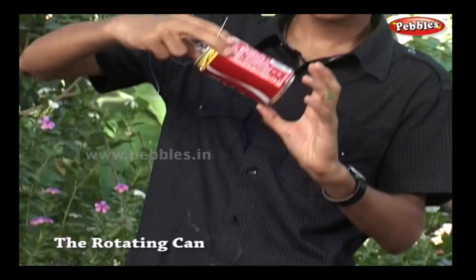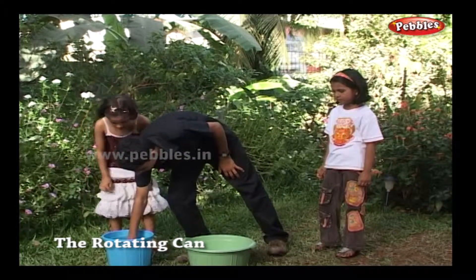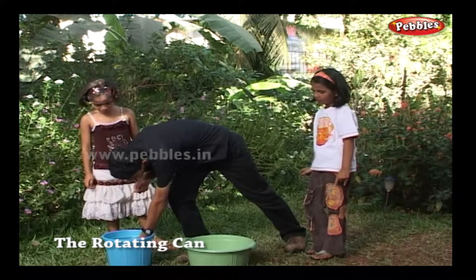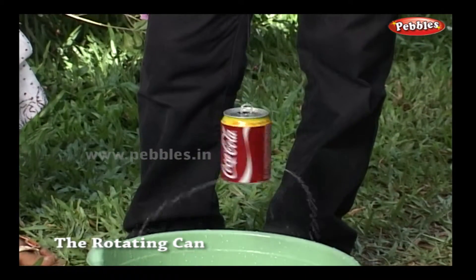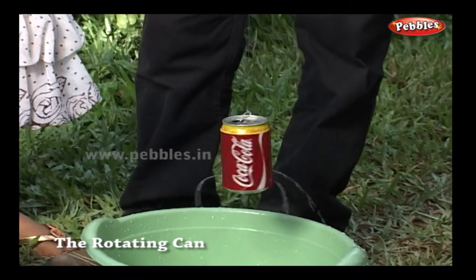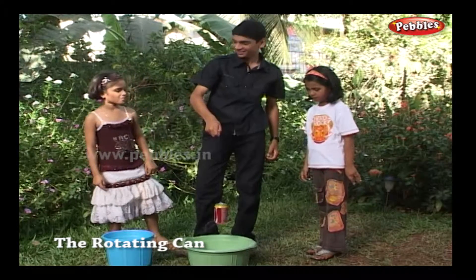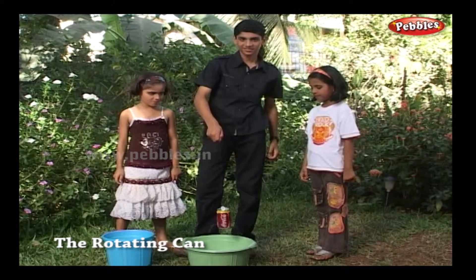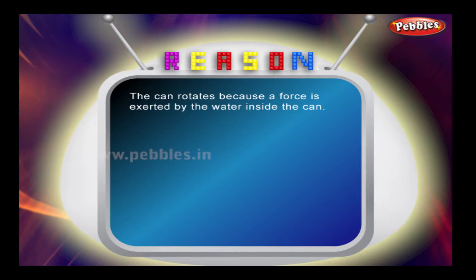So we have a can with four holes at the bottom. Now dip the can in water. Let me hold it with the thread. Wow, it's rotating — it's just like a merry-go-round. The can rotates because a force is exerted by the water inside the can.